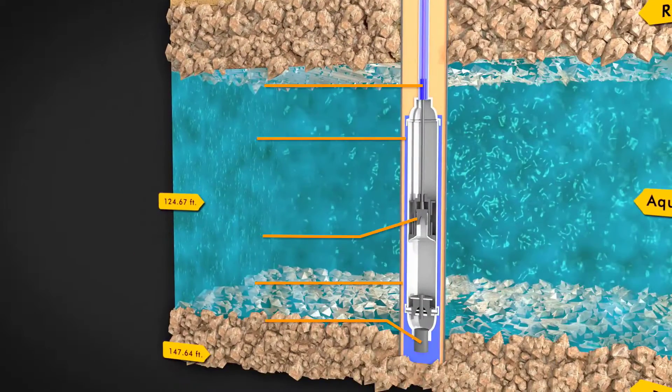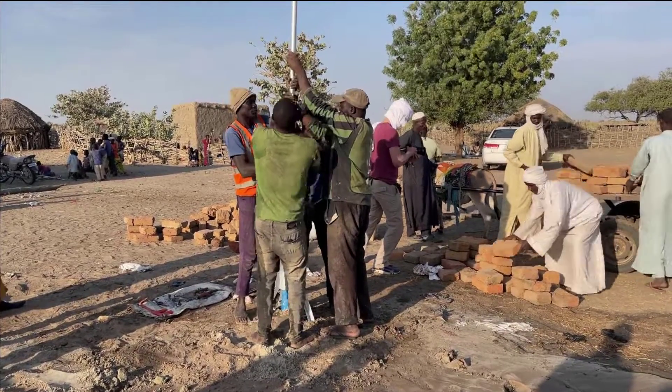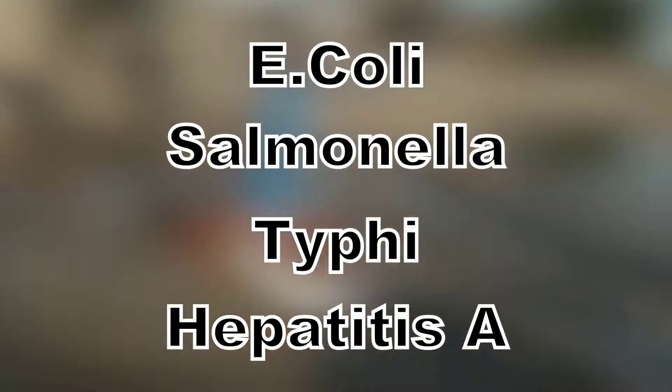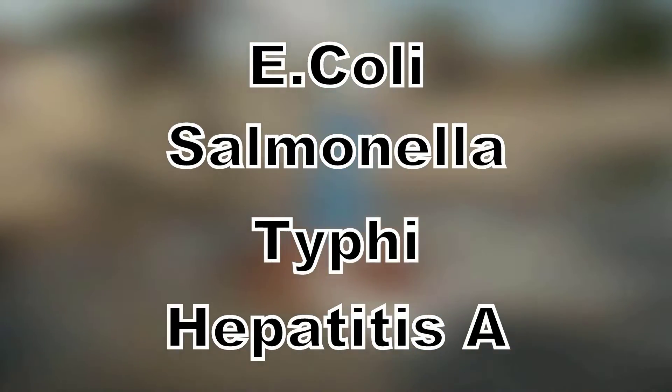At the base of the well is a multifaceted filtration system, which is composed of decanters, strainers, and filters. This depth, combined with sealing the surface and the filtration system, ensures that the water being pumped doesn't contain any waterborne diseases, such as E. coli, Salmonella Typhi, and Hepatitis A, among others.